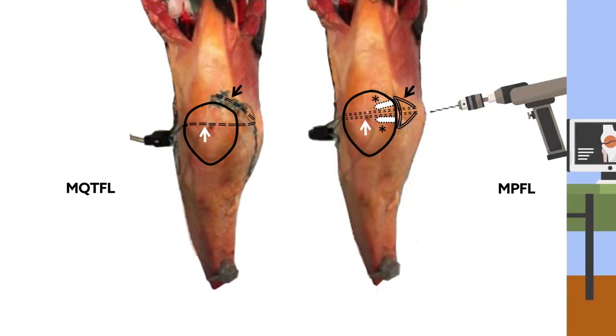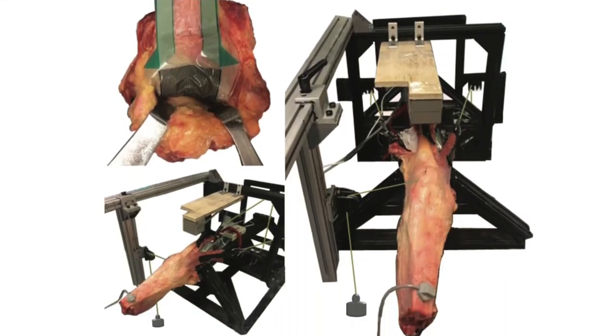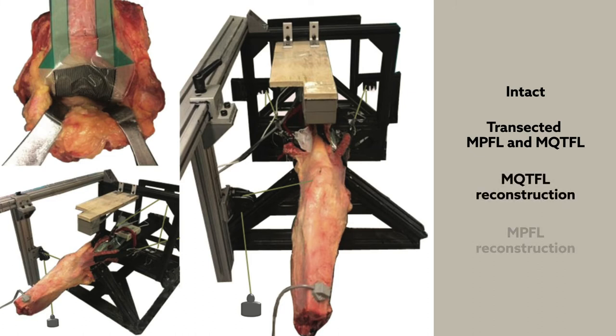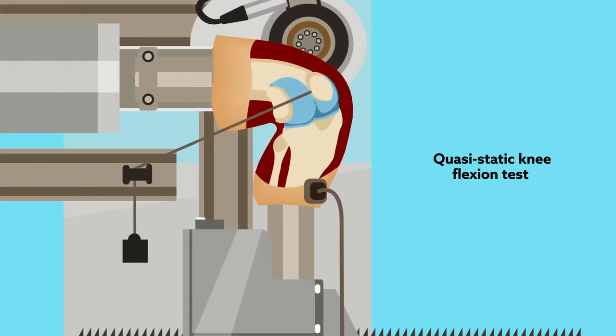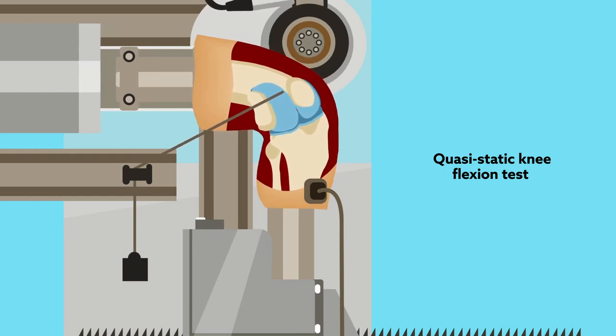To determine how the two techniques compare, researchers tested nine adult knee specimens from cadavers. Each specimen was mounted on a jig that applied static, physiologic loads to the quadriceps tendons, and was submitted to two tests under four different conditions: intact; transected MPFL and MQTFL; MQTFL reconstruction; and MPFL reconstruction. The first test was a quasi-static knee flexion test that measured patellar position, orientation, and contact pressure and area as a function of flexion angle.